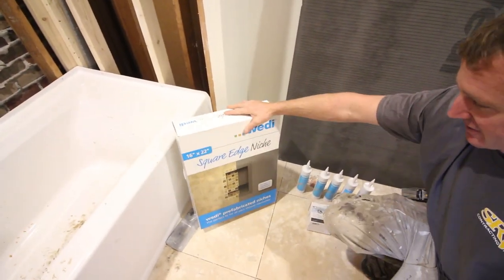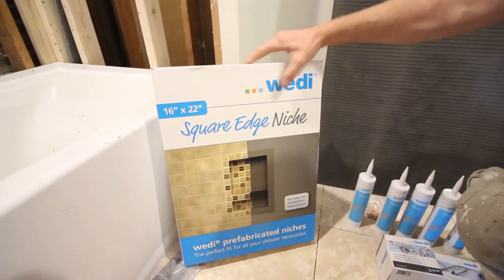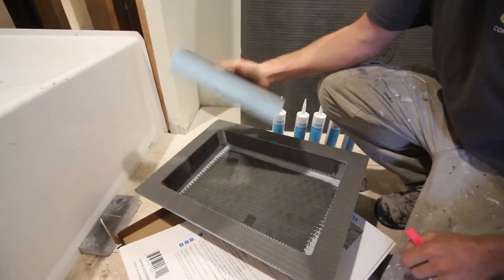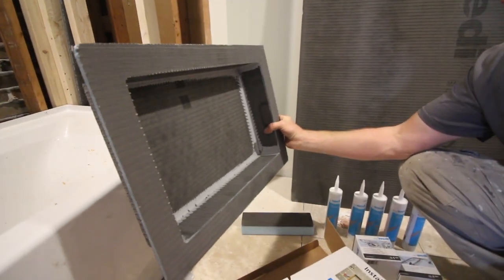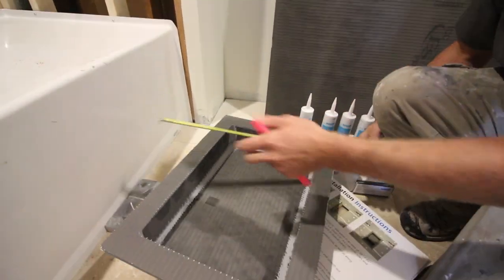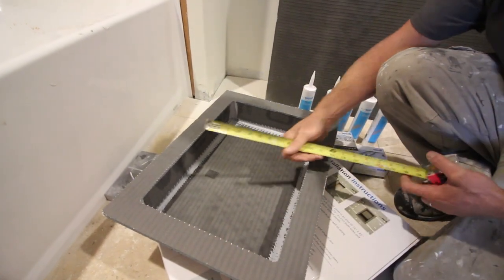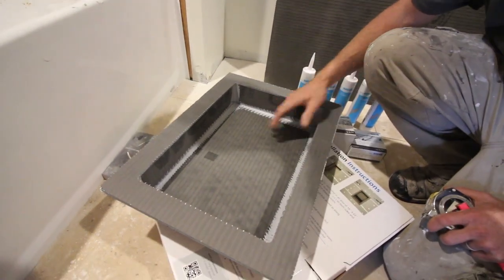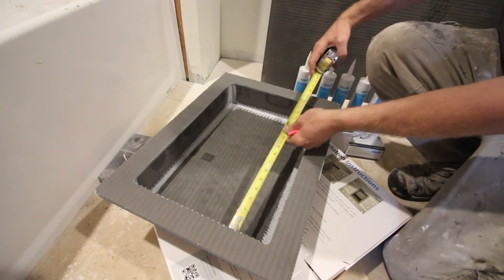An additional option you can purchase alongside the Tub Surround Kit is a premade niche — this one is 16x22. Keep in mind that 16x22 is the full dimension of the unit; the actual inside dimension is 12x18. So when you purchase this, you're not getting 16 inches of niche space — you're actually only getting 12x18.